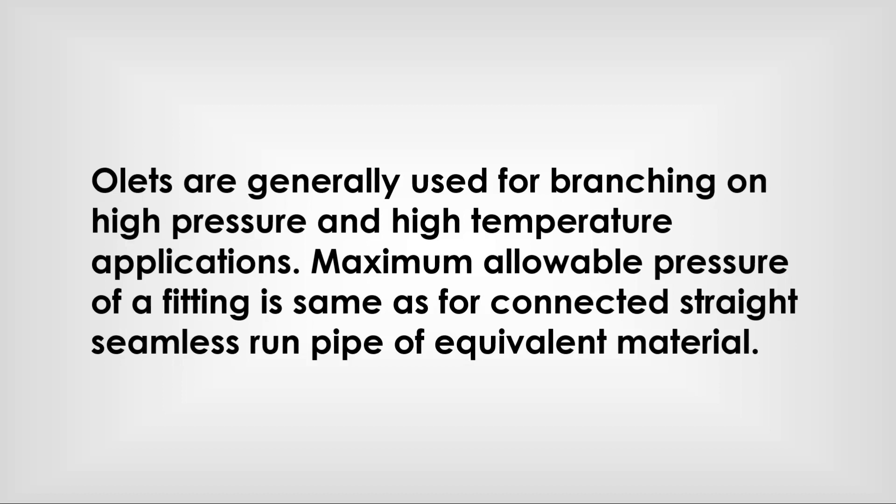Weldolets are generally used for branching on high pressure and high temperature applications. The maximum allowable pressure of a fitting is the same as for connected straight seamless run pipe of equivalent material.